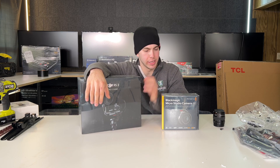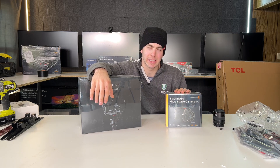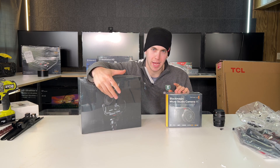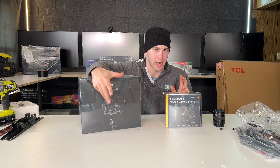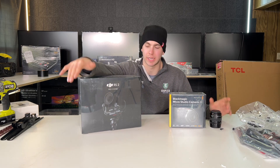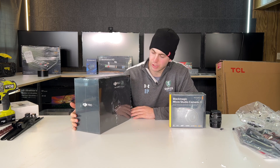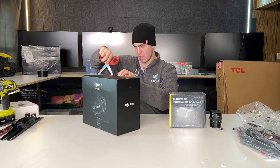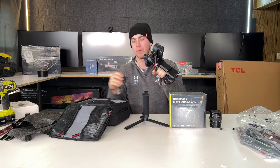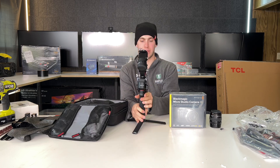Let's build the ActiveTrack rig with the Blackmagic Micro Studio Camera. The reason we're using this is because it has SDI and HDMI outs and it's really tiny. There's no reason to put a screen on a rig that already tracks you, since there's no cameraman. The DJI RS2 — you could probably use an RS3, but the RS2 is what I'm used to. This battery is also the handle and can mount to a tripod. The rig can be completely battery powered, but since we're using it in a studio setting, we'll plug everything in.